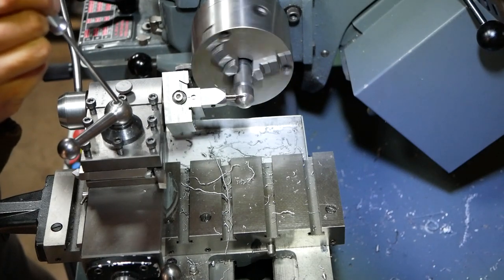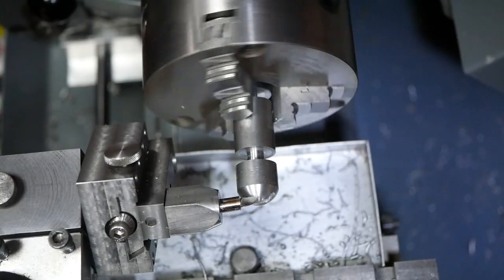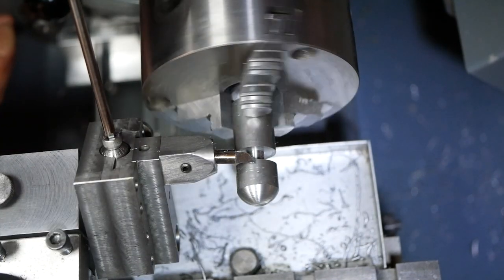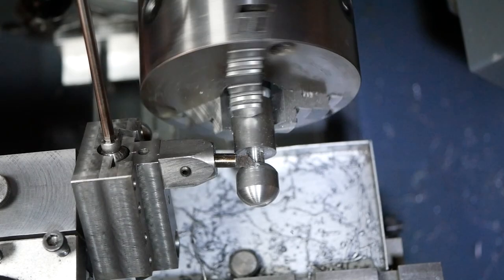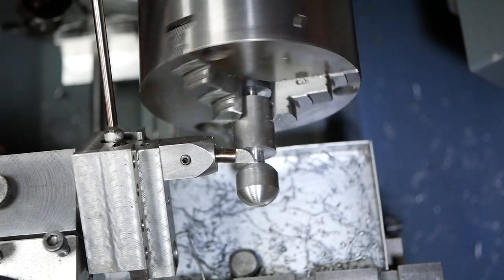This additional axis is fitted in the lathe tool post and the cutting tool can be moved with a lever. The cut is applied by moving the tool tip towards the centre of rotation of the new axis with an Allen key.